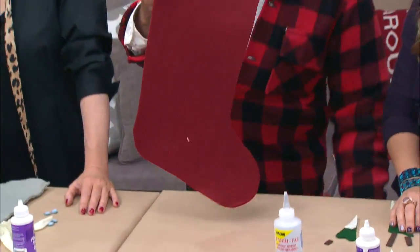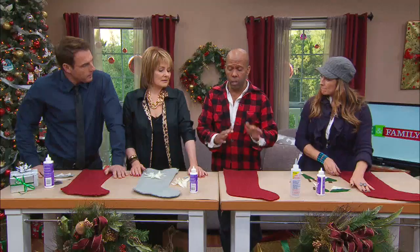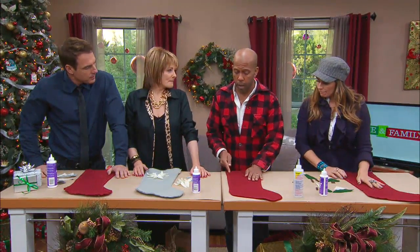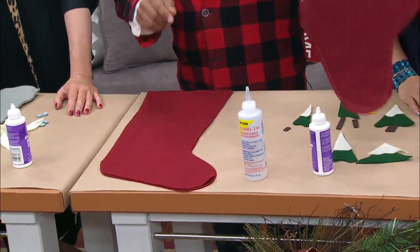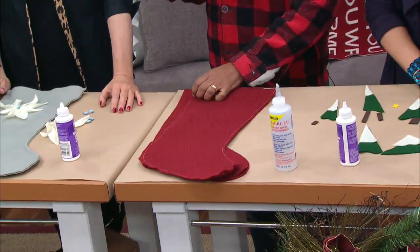With the felt right here, fold it over so you have a double layer — very simple. Trace, cut, and you're going to end up with a stocking. Then there's no right side facing, no trickiness — you just put it in the sewing machine, one line all the way around. And if you don't have a sewing machine, you could do it by hand.